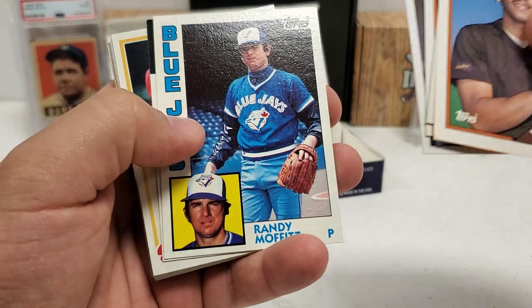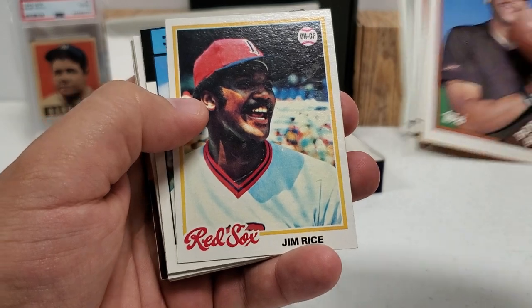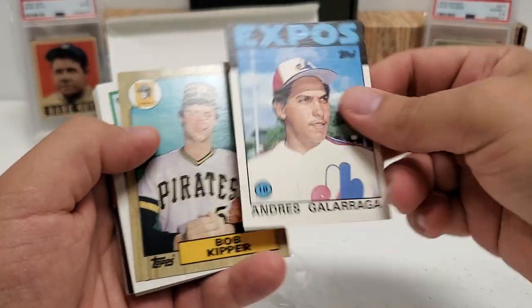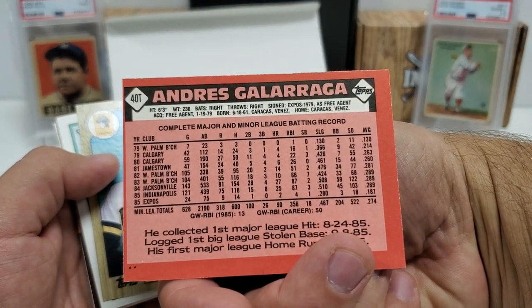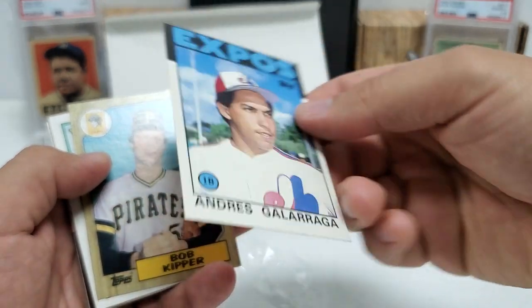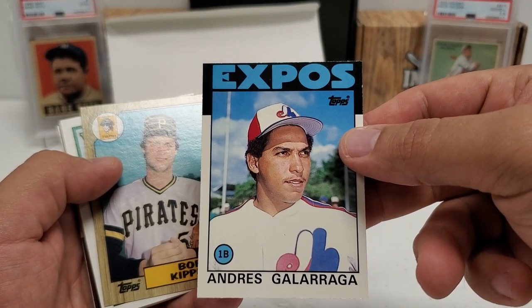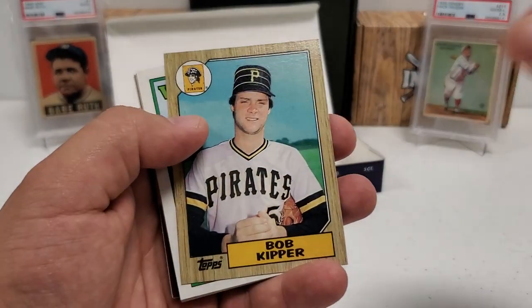An '84 Randy Moffitt, '86 Greg Booker, a '78 Jim Rice. Andres Galarraga — that's a really nice '86 card from Traded, that's going to be a rookie card. Andres Galarraga rookie card from Topps Traded. Pretty nice stuff, badly centered top to bottom, but really, really nice — that's going in the good pile.